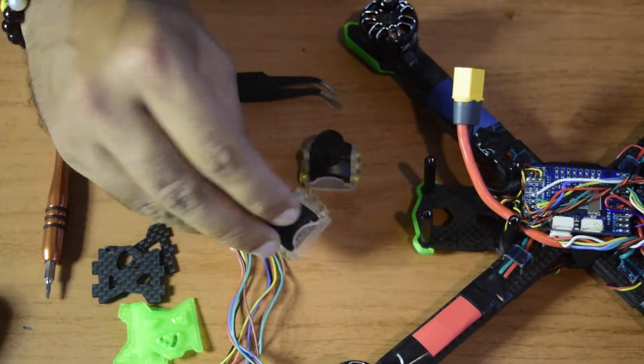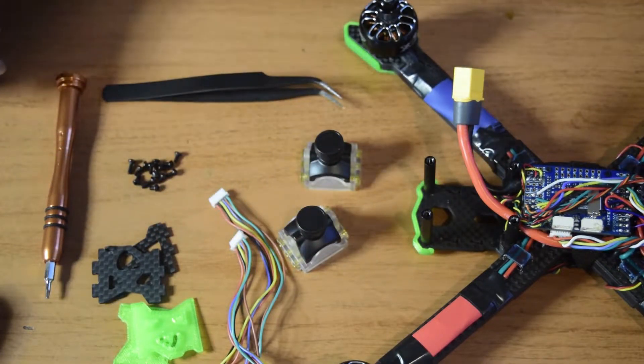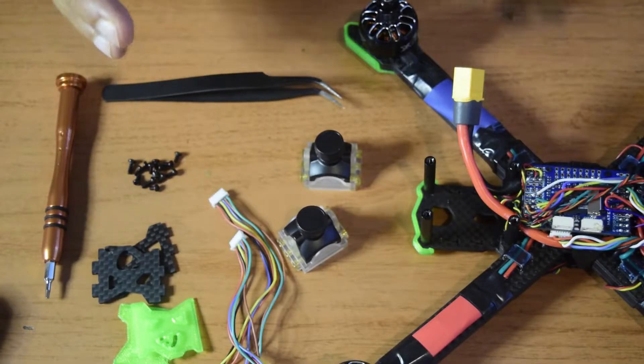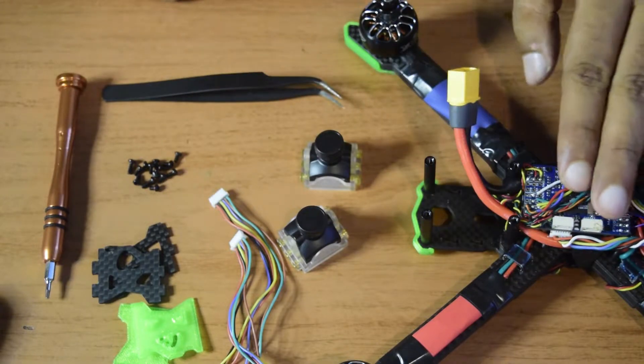I have already done the unboxing of this Runcam Racer 3 camera. If you have not seen that video I will put the link above or in the description for you to check it out. Also in this video I am going to tell you how to wire this Runcam Racer 3 and how to put it onto your drone frame.